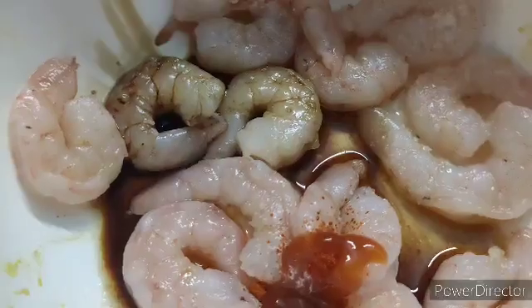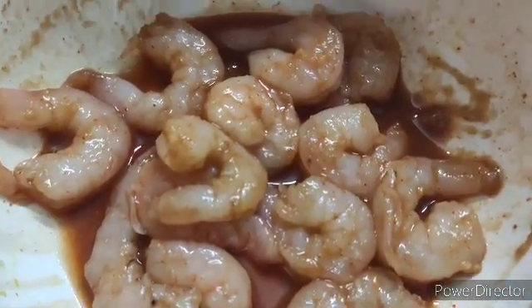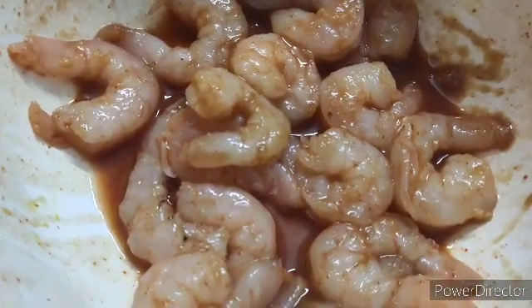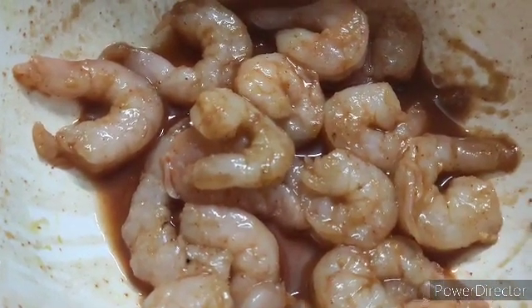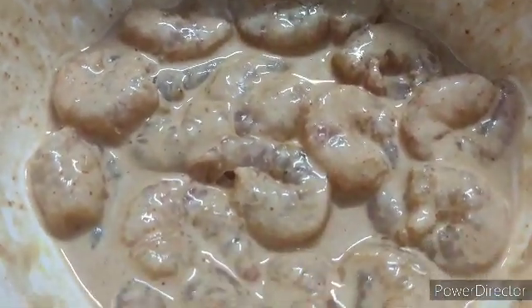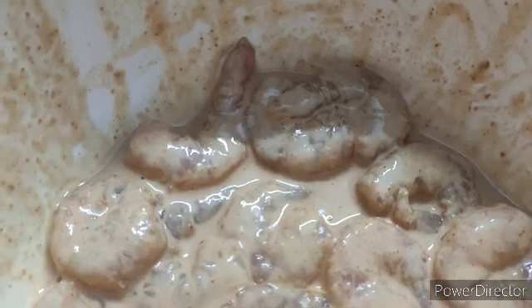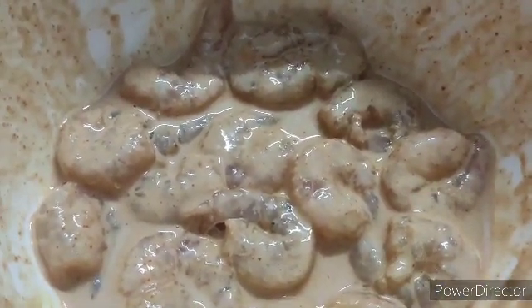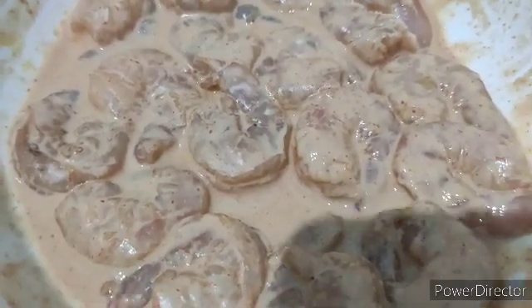I have also added garlic paste — about one tablespoon of garlic paste. Now into this I am going to add corn flour. I have added corn flour to the prawn and mixed it all together. Now we're going to fry them.